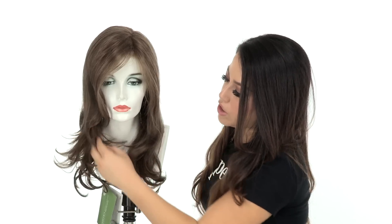It has a face framing fringe in the front with loose curls. The layering in the front is very flattering and frames the face nicely.